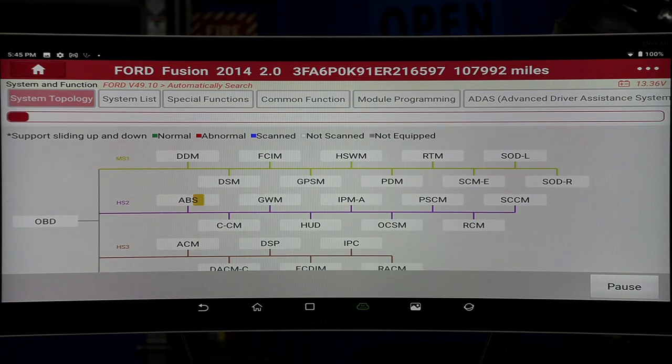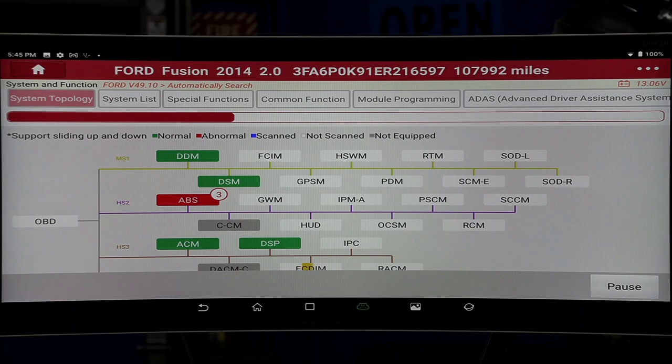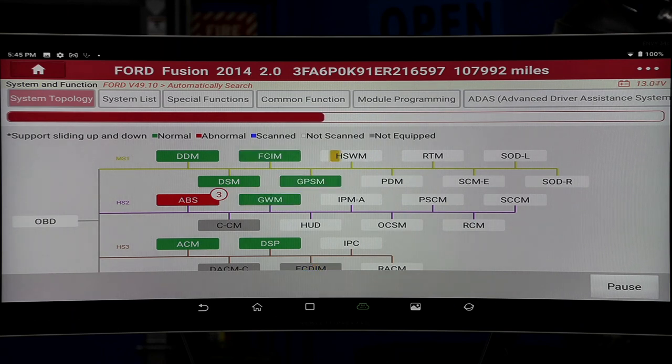Now I'm going to hit Health Report, and it will scan all these different systems. Right away I see three DTCs in red. Notice up top: normal is green, abnormal, scanned, not scanned, not equipped. It is going through the topography, and the topography here is pretty damn good. It's nice because the topography sticks out at you, and that is important. So now we're going through all the modules.